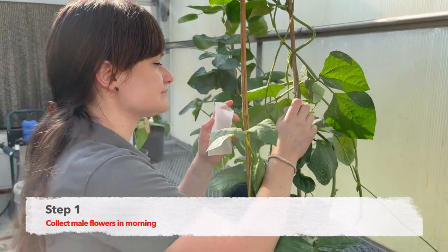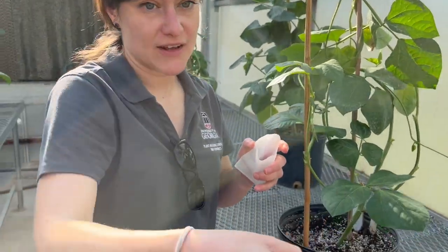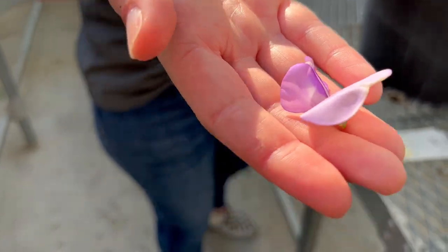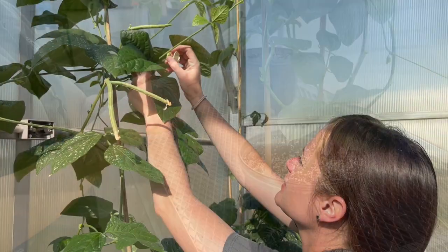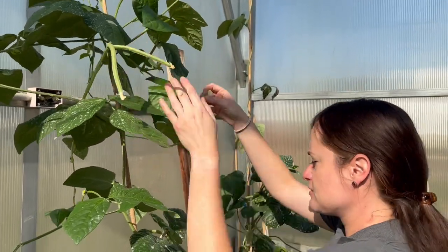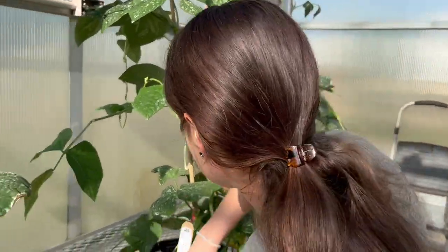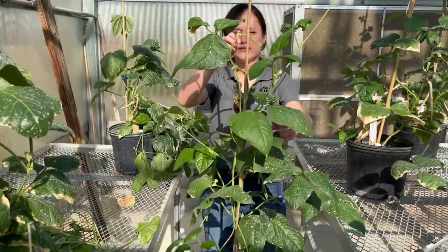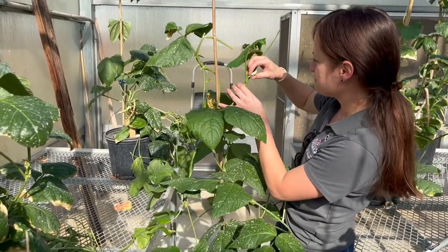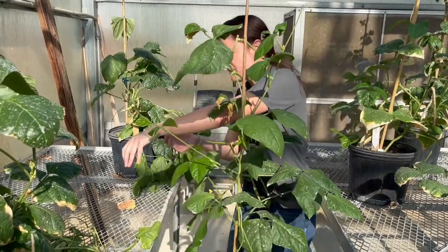So now let's cross cowpeas in a greenhouse setting. Step one: mature flowers from designated males should be collected from about 8 to 10 a.m. The mature flowers will be fully opened and will look like this. The flowers should be collected in a bag that contains the plant ID. The amount of male flowers collected will represent how many crosses you desire to make in the afternoon. As a rule of thumb, one male flower will pollinate one emasculated female flower. Timeline-wise, a cowpea plant will begin flowering from about 45 to 60 days after planting.